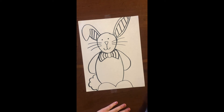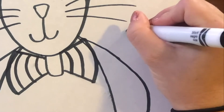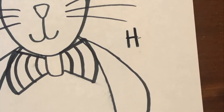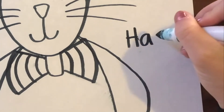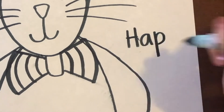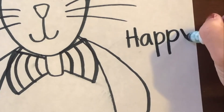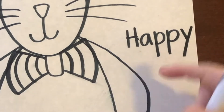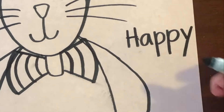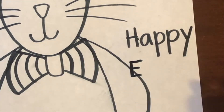Now we have our Easter Bunny. On the side of it, if you know how to write letters, you can write Happy Easter on the side. If you don't know how to write your letters yet, you don't have to write this. That spells happy — Happy Easter. Now Easter, I'm gonna have to write tiny because I didn't leave a lot of room. Maybe I should have written it down here. It's a capital E because Easter is a holiday, so we capitalize it.